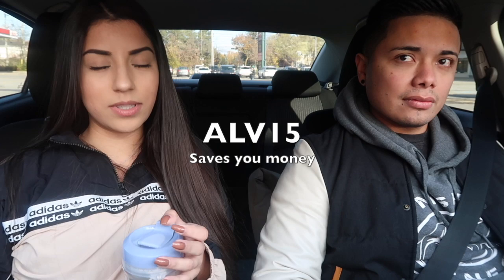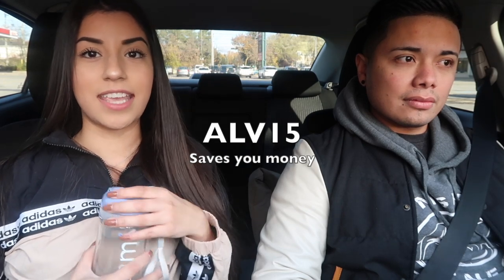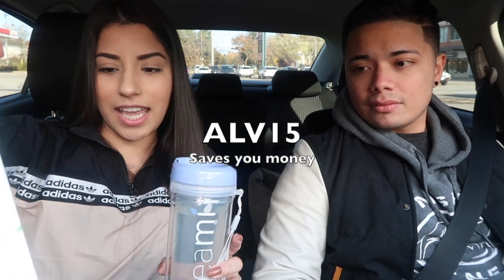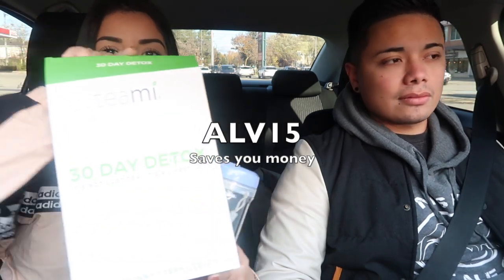you guys already know that I actually partnered with Teami Tea. I took a poll on my Instagram to see whether you guys wanted to see my review or not, and you guys said yes, so I did it. And I am doing the 30-day detox. I am already a week into it.